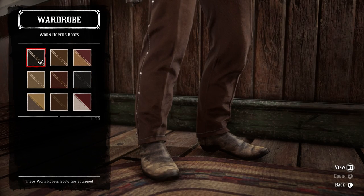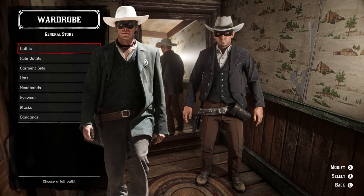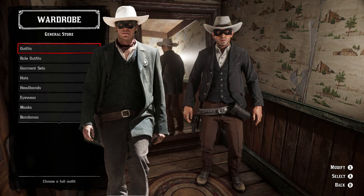For the pants, the brown Cabrera pants are the ones that I think match his outfit from the movie the best. For the footwear we're going to have the wore-out black variant of the worn ropers boots, and we're going to have those underneath the pants. I couldn't find any images of him wearing spurs with the boots, so I did not include any spurs.